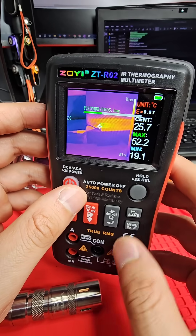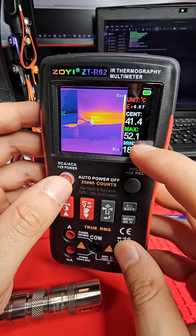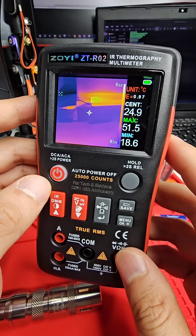You can hit this button to save images as well. What do you guys think? Let me know in the comments.